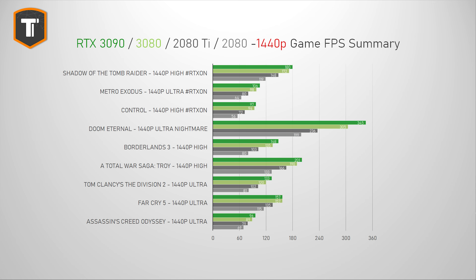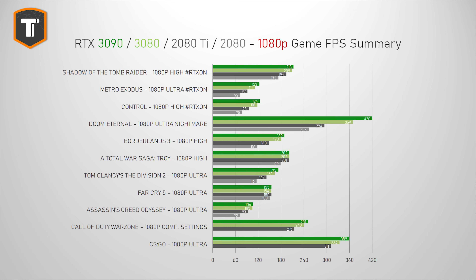At 1440p resolution, gains over the 3080 shrink to single digits, so in case it wasn't clear just yet, this really isn't a 1440p gaming graphics card. Which naturally means that at 1080p, an RTX 3090 doesn't make any sense at all. It runs every game perfectly of course, but in most games you will just not see any benefits over the 3080, which is already overkill at this resolution.